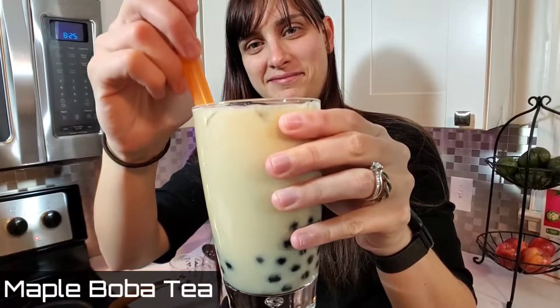Hello everybody, we are doing a Cork and Java first. I'm going to be teaching you how to make easy at-home maple boba tea.